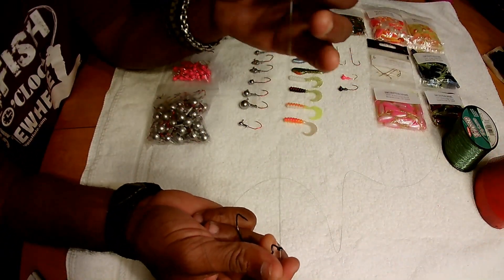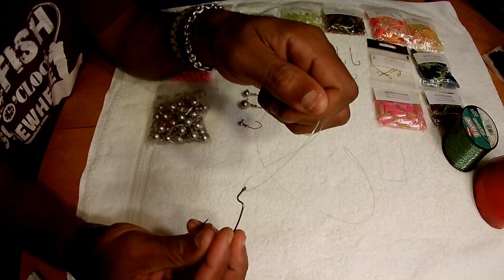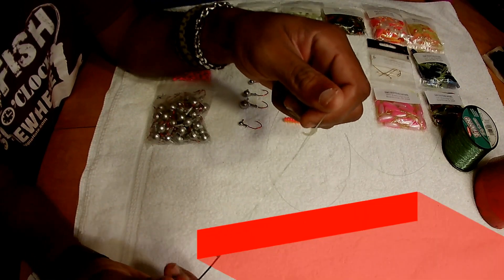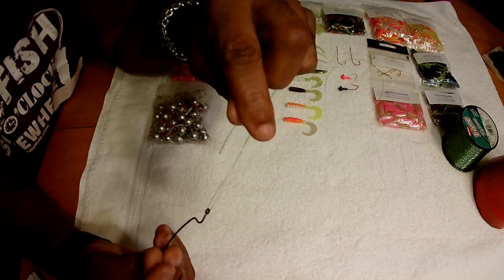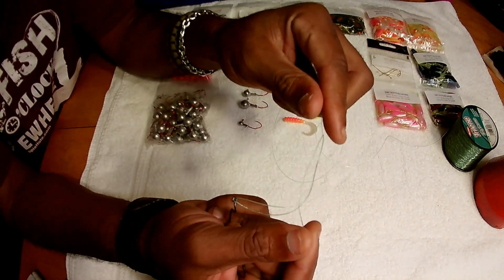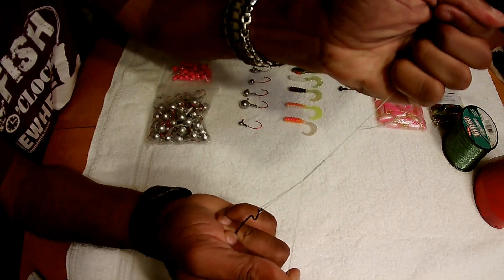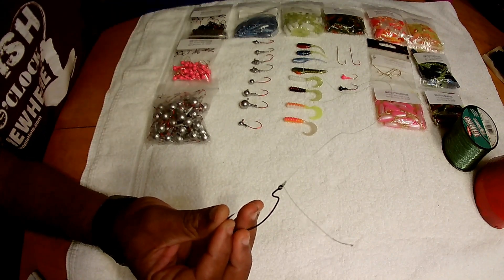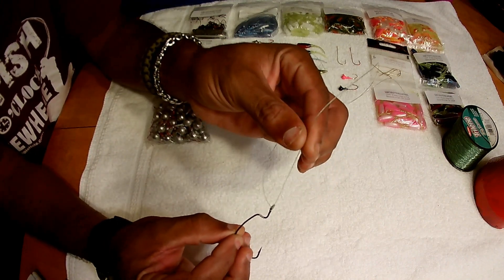Run that line through the eye of the hook and all you do is twist — twist your hook between seven and ten times. Take your tag end and run it through your main loop. Hold it, remember you have to wet it. Wet the line and just pull your main line and singe it down. That's the clinch knot. Cut the tag end — it's a simple clinch knot.